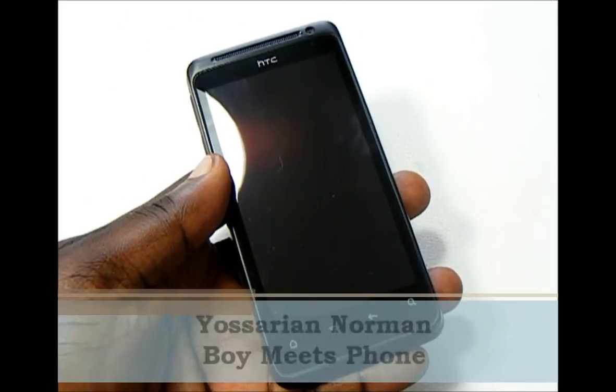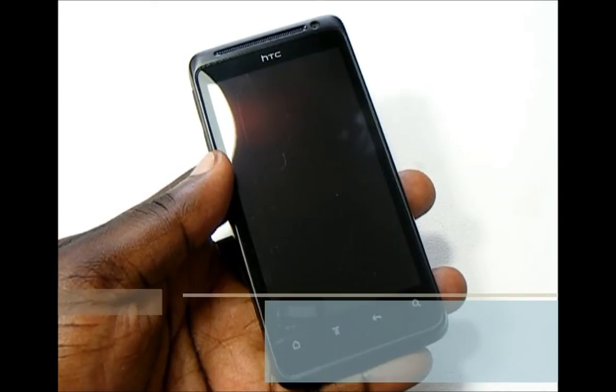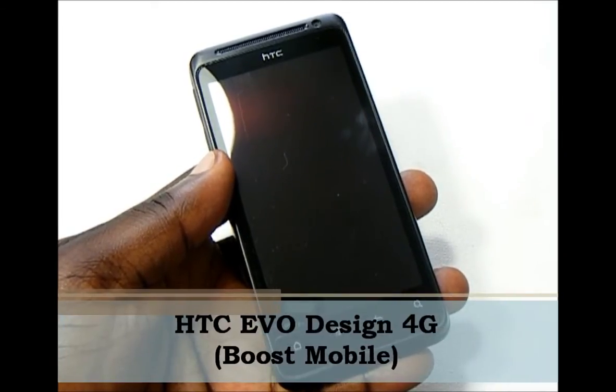Hey everybody, this is Yoserem from BoyMeetsPhone.com. What I have here today is the HTC EVO Design 4G for Boost Mobile.